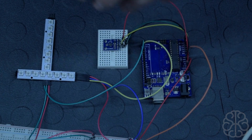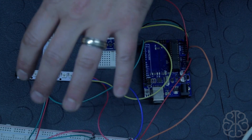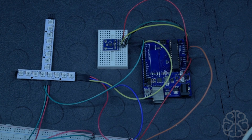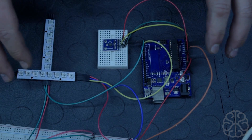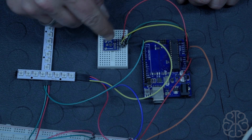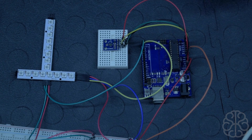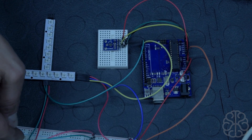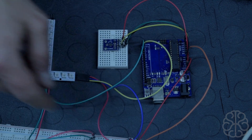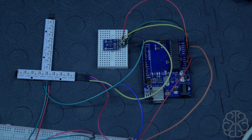Go to our website to find the schematics for this project and to download the code. The connections are not too hard — this module uses 3.3 volts and only two wires, connected to analog pins A4 and A5. I'm using a small breadboard to split 5V and ground to the RGB LEDs.